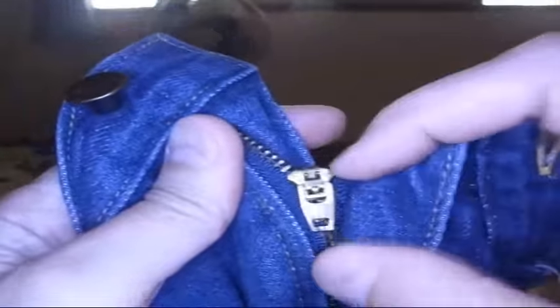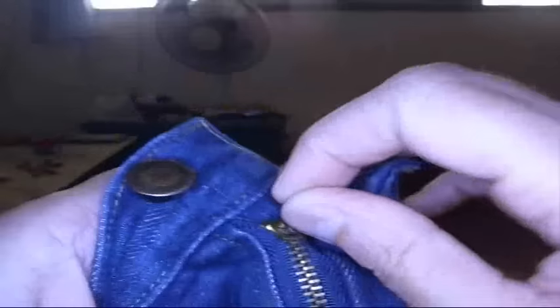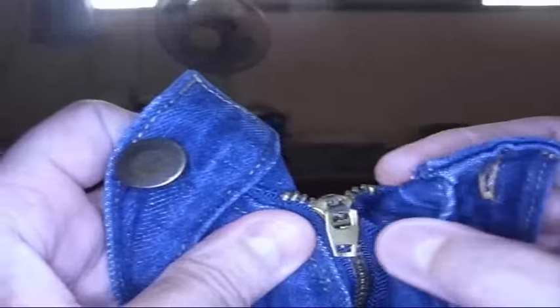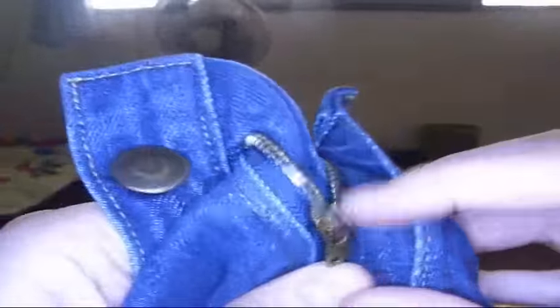You got these brass zippers, sometimes they go bad and they won't stay zipped. This one doesn't like to stay up near the top and it will come undone by itself. It should be locked but it's not. Let me show you one of the tricks you can use when your zipper doesn't want to stay locked.